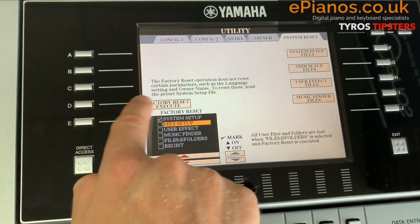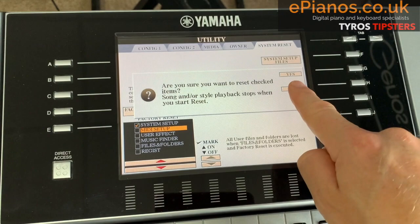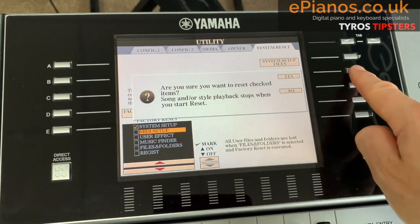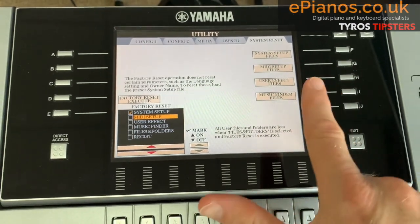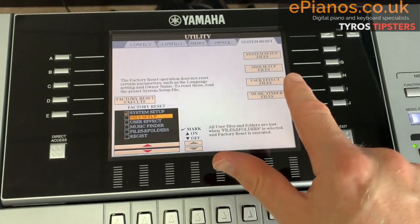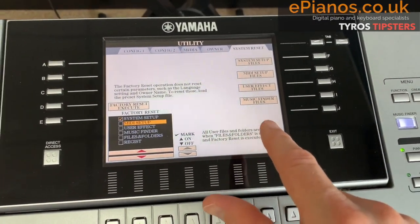So this is what we do: press the corresponding button for Factory Reset Execute. It says 'Are you sure you want to do this?' and you press Yes. It only takes a few seconds — that's it, it's done. You should find that whatever your little problem was, hopefully that's fixed it.